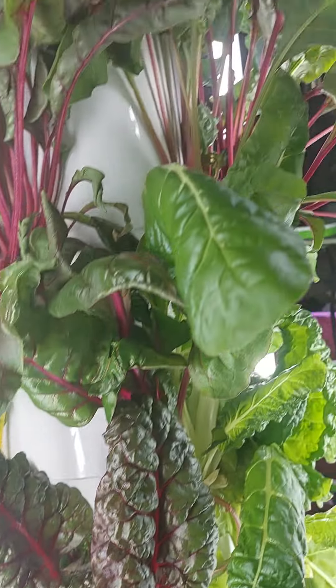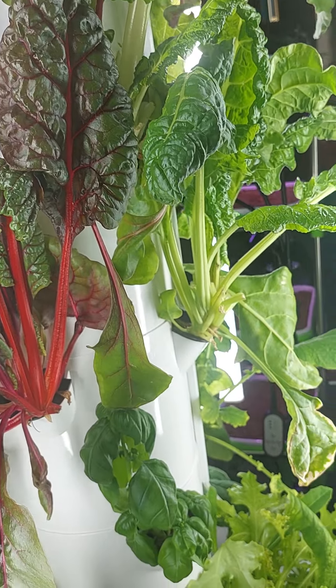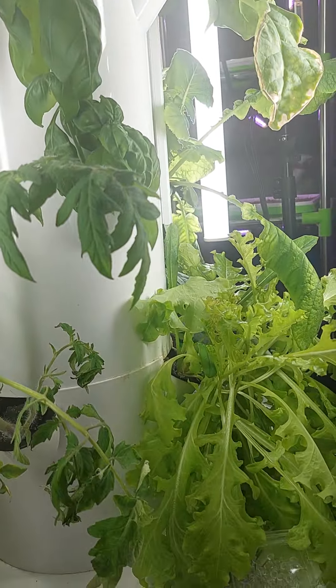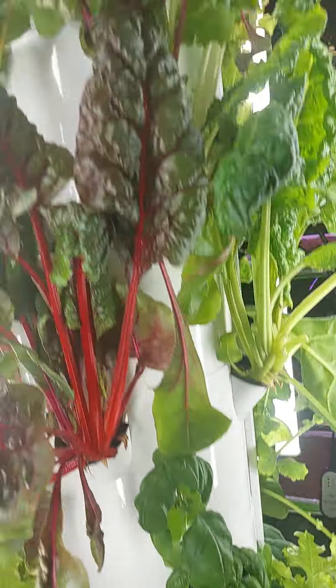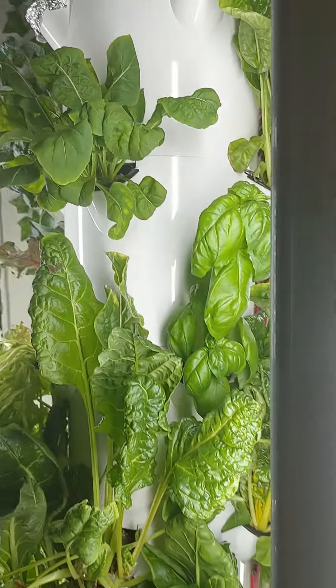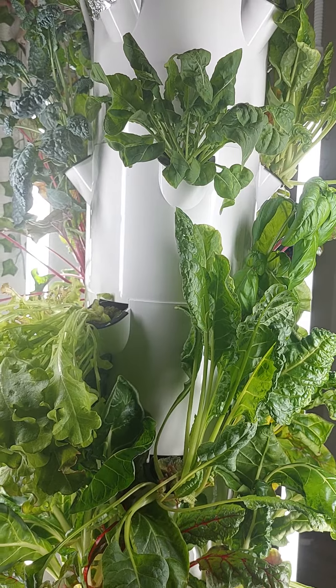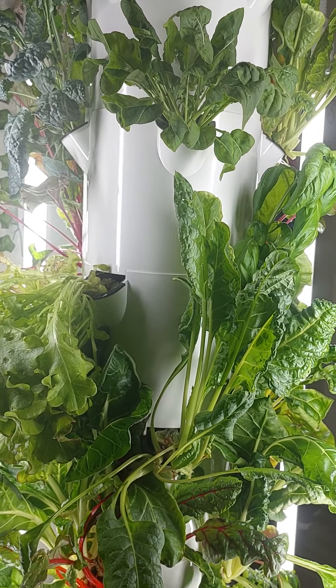The good thing is you don't have to buy the whole thing outright — you can do a payment plan. It's a 12-month payment plan, no interest. That's the tower garden we've been talking about for the last few weeks in a couple of videos, and we just wanted to show you guys this.